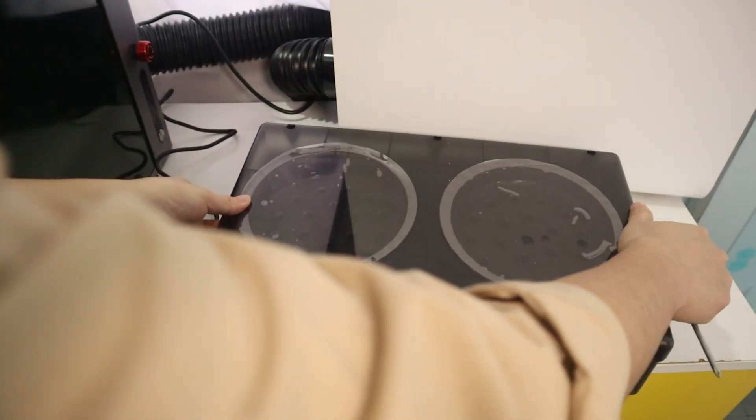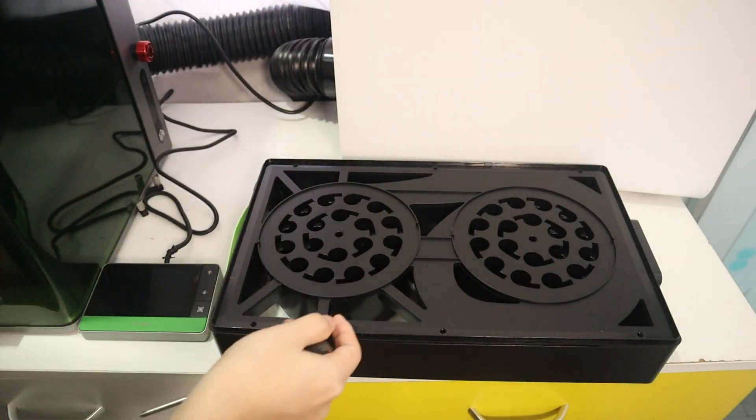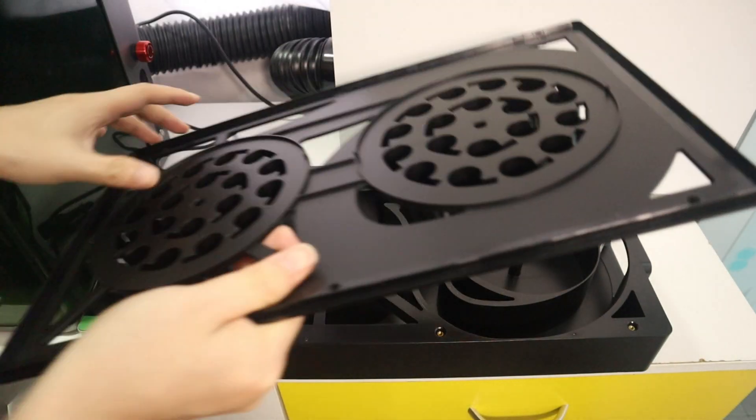The cyclone system is also washable and reusable. It is very easy to disassemble and clean. Simply unscrew the box of the cyclone structure, take out the rest of the structure inside, and clean it with water and detergent.